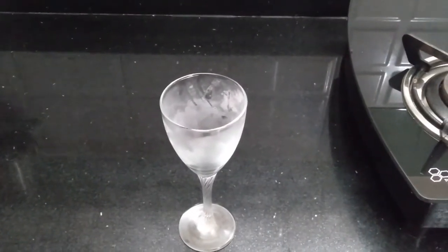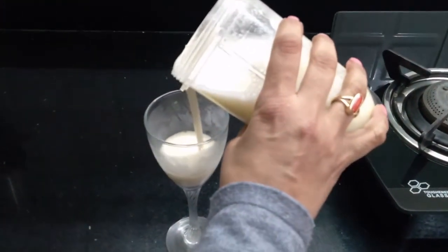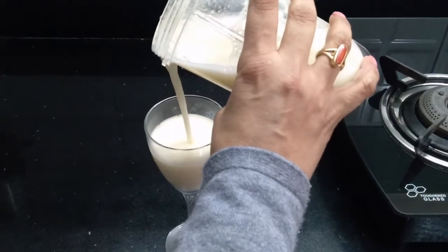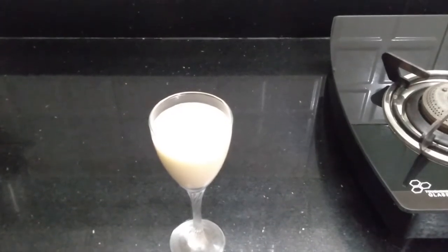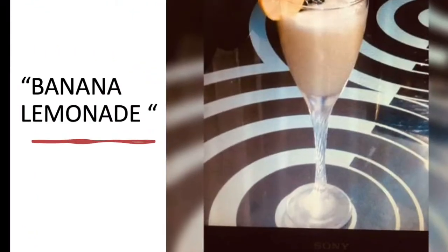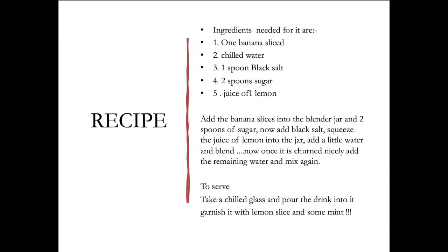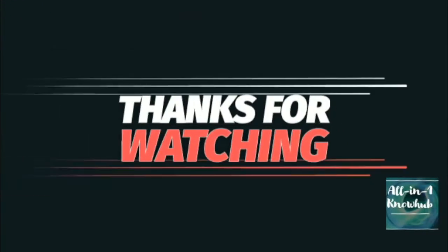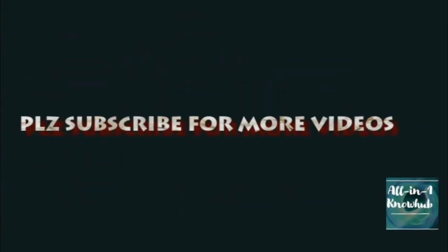To serve our mocktail, take a chilled glass and pour the drink into it. Garnish it with lemon slice. Thank you.